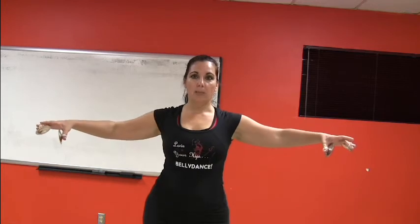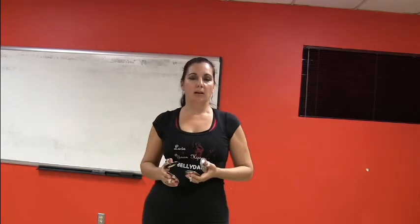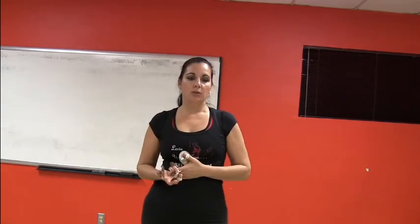And from there, we can come up and try to keep that relaxed feeling up there. So that's one thing that you can try.